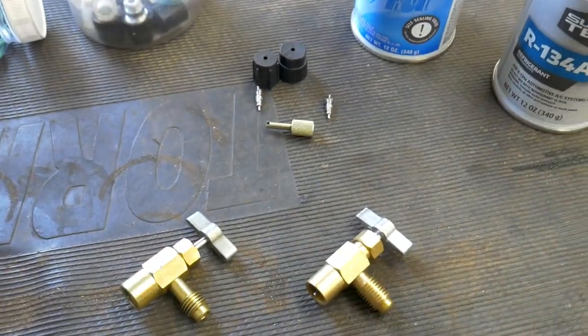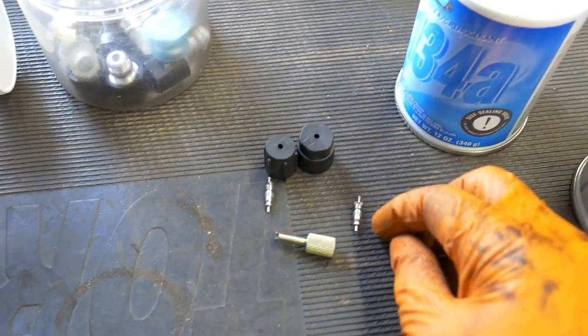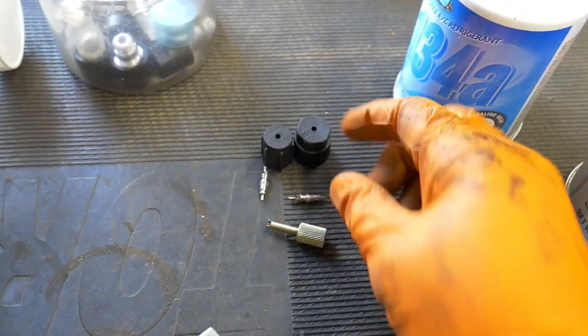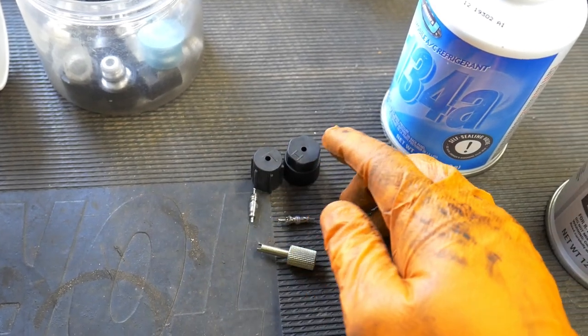A couple of things to make the job a little easier. You're going to need a can tap. You're probably also going to want to change out the Schrader valves — it's smart to do so. We're already accessing the low and high side ports, so you might as well just swap those out. They're about $4 at your local auto parts store and come with new caps if yours were missing.